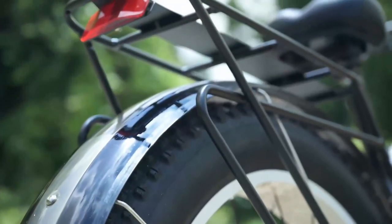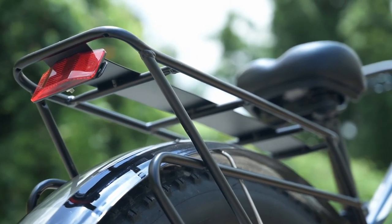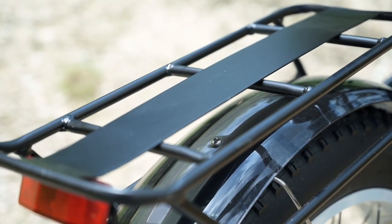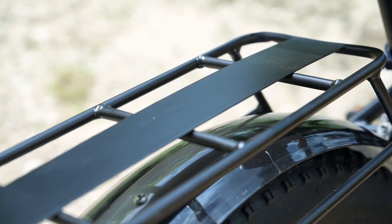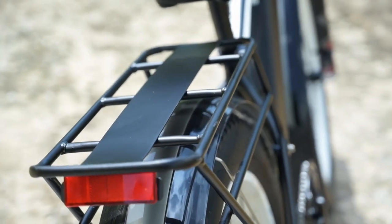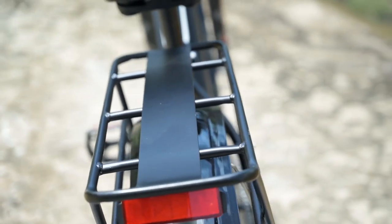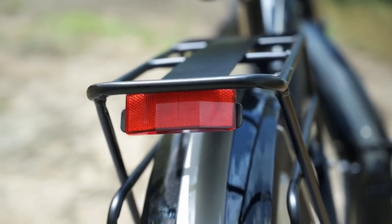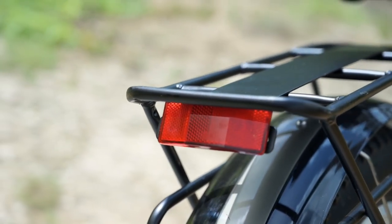The other extra worth talking about is the rack. It does come with the bike and it's a little bit of a smaller rack — the tubing is on the lighter side. We do have plenty of attachment points for pannier bags and other mounting. There's also a top shelf that runs the length of the rack. We've also got a rear reflector on the rack — it would be nice to see this upgraded to a light tied into the battery.